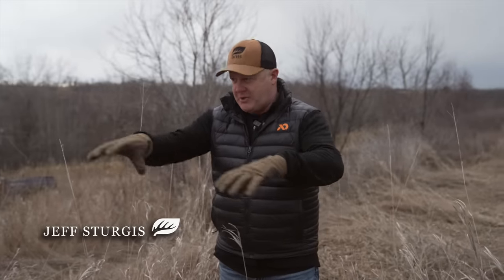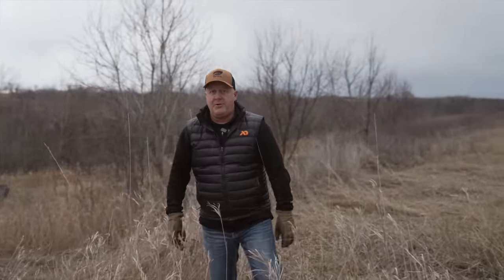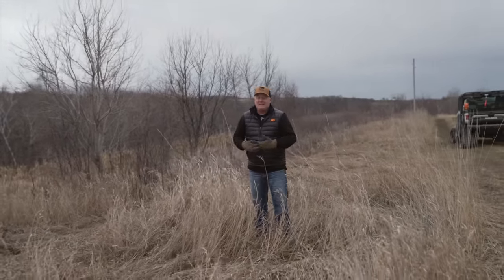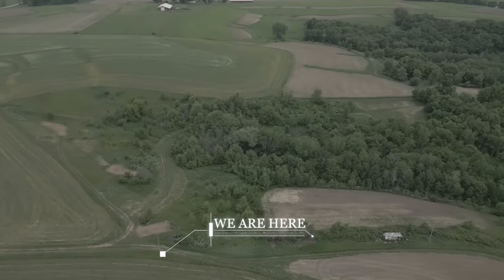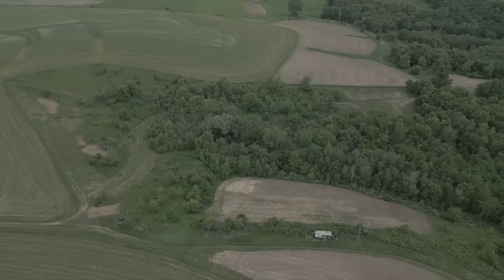We are going to plant switchgrass in this weedy strip right here this year, and we are going to do it with no tractor, no tiller, no disc, no plow — and it's actually better that way. This would be the 11th season planting switchgrass this way.